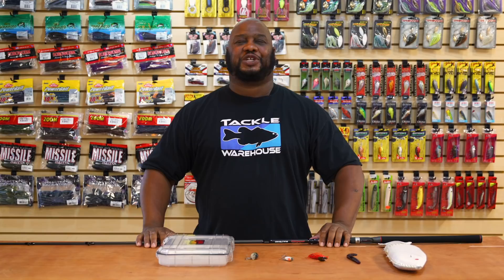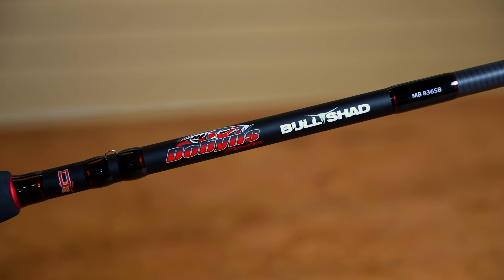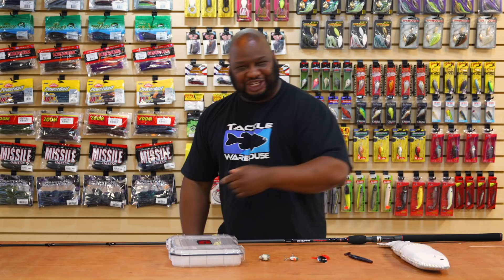Thanks for tuning in. For more information on the products seen here today, click the shop or the link in the description below. If you enjoyed this week's episode, hit the like button and subscribe to our channel. Let the A-Train know which of these products you're most pumped about!